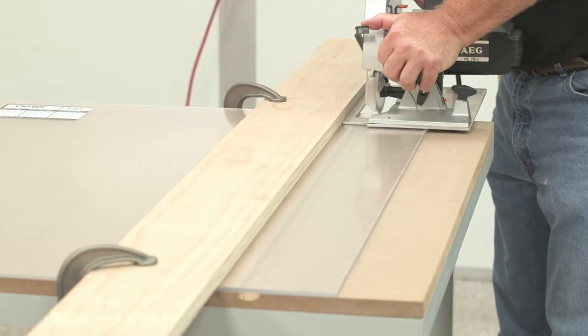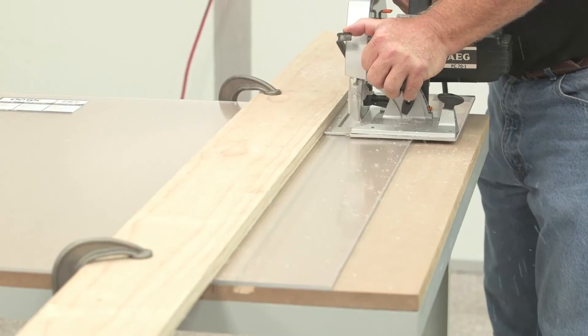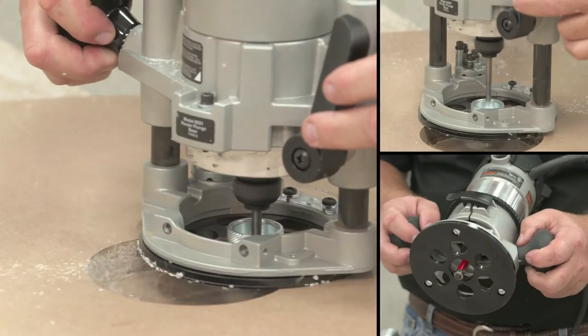Acrylic and polycarbonate sheet can also be cut using a circular saw with a carbide-tipped triple-chip saw blade. A circular saw works better for thicker sheets and produces a square edge.